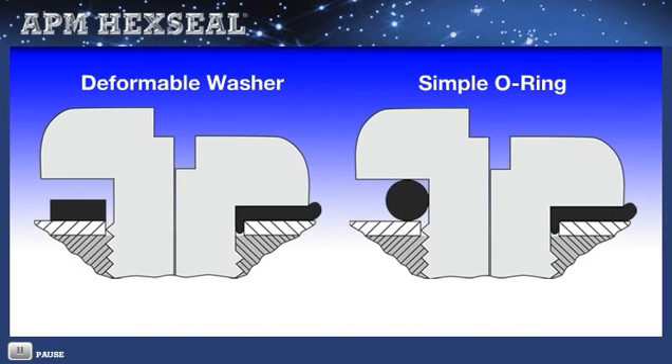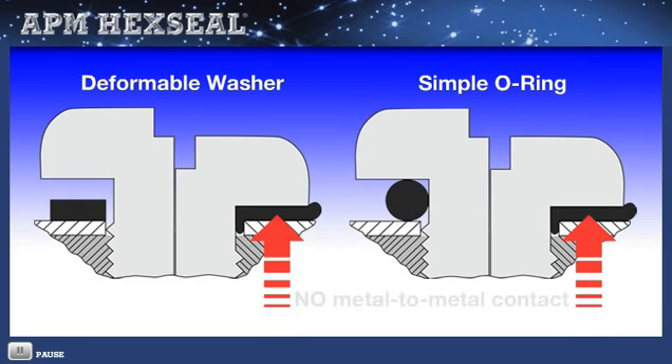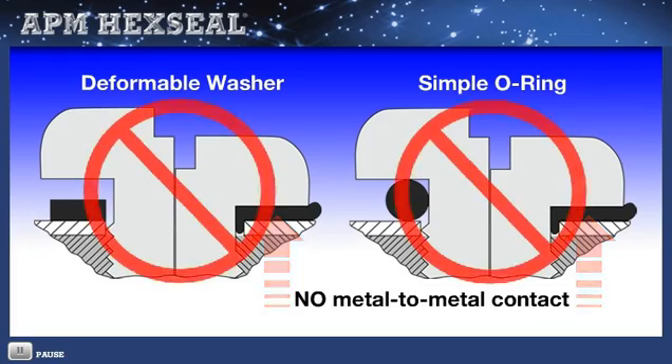By contrast, use of a deformable washer or a simple O-ring will crush the sealing material to the point of preventing 360-degree metal-to-metal fastener contact. This makes it impossible to know what degree of sealing is achieved, if at all — and forget servicing reusability.